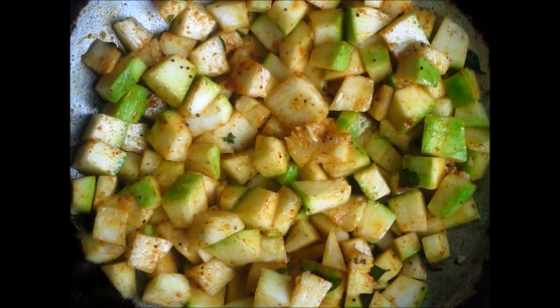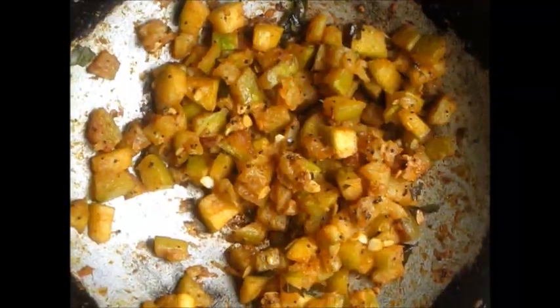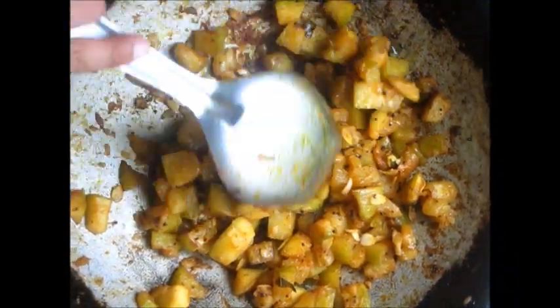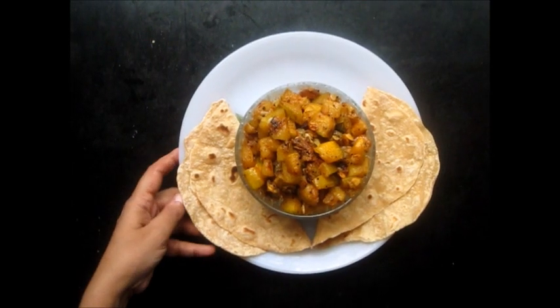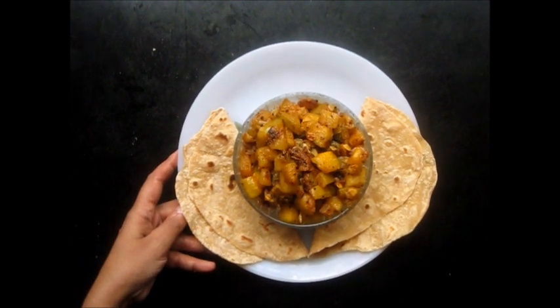We will now let the Kohara, or the ash gourd, cook for 15 minutes. The Kohara is now cooked and we will remove it from the gas. And here we have our stir fried Kohara or ash gourd, ready to eat with chapatti.